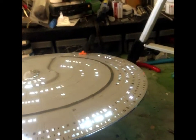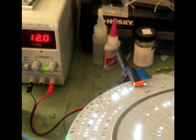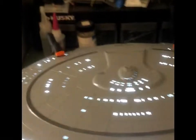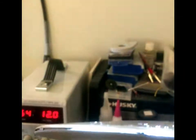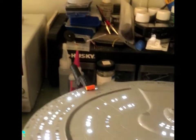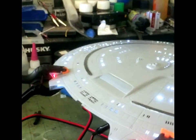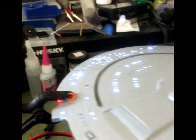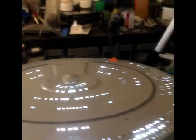Is that not cool? Here, and then I'll show you the underside — look at that, 12 volts of lovely goodness. Then turn it around and show you the impulse engines on the upper saucer. That is the saucer section almost complete.